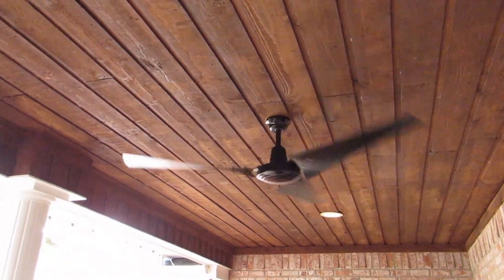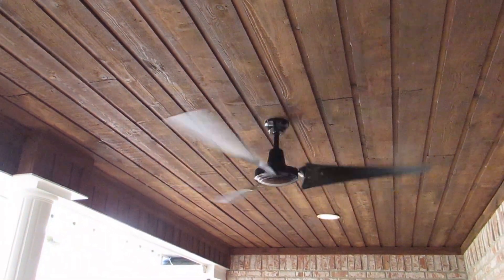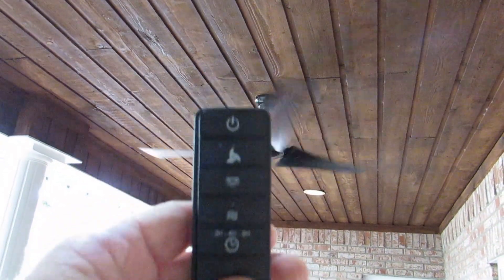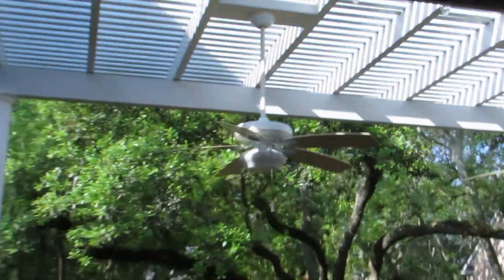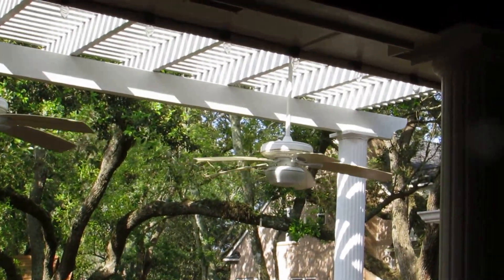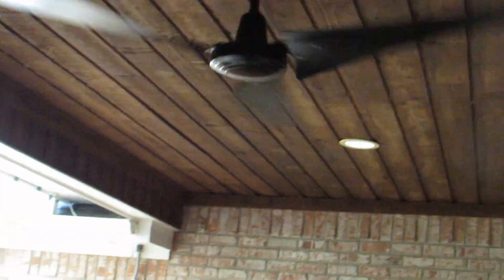This is my new 60 inch black industrial ceiling fan that I just put up. I coupled it with this universal Hampton Bay remote control. I replaced the ceiling fan similar to these outdoor ceiling fans here because I wanted more air and also wanted something that was easier to clean — something that was bigger. We have 10 foot ceilings here on this patio.